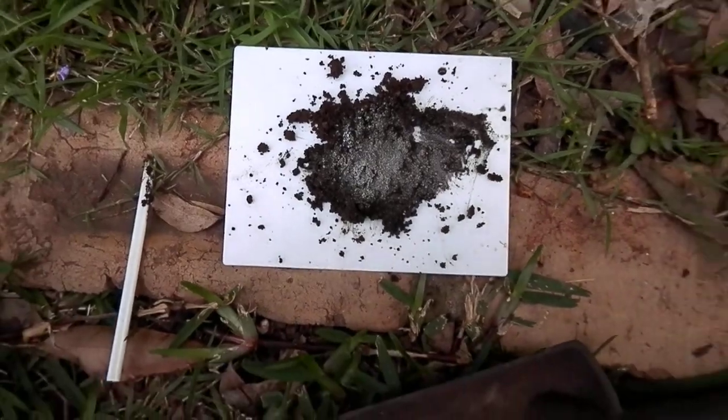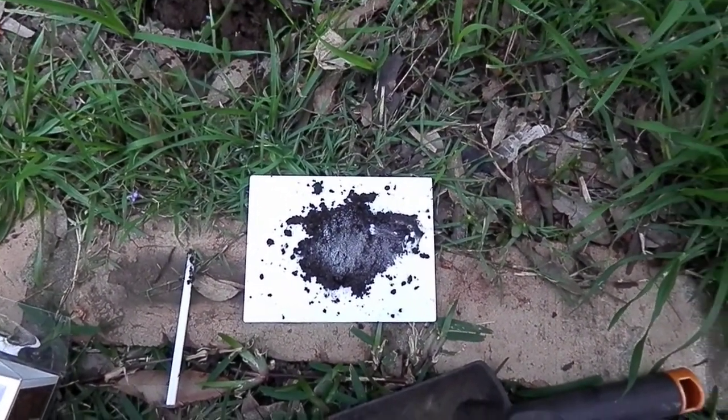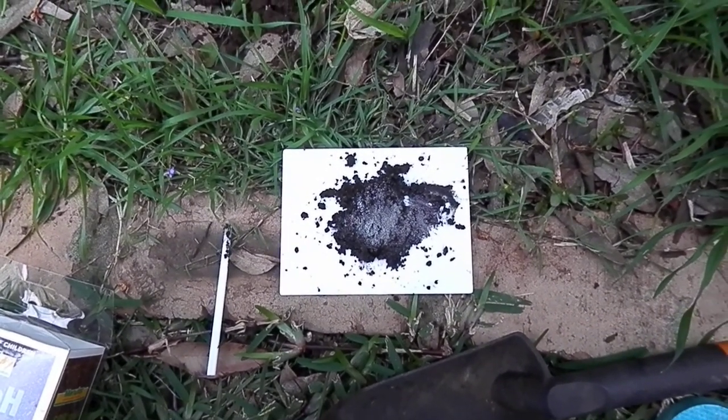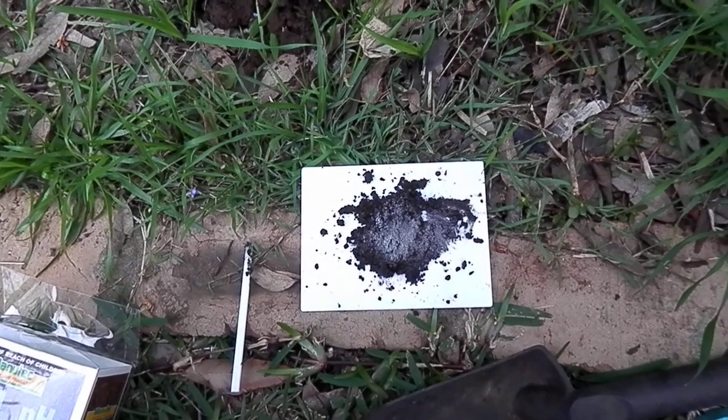So there you go, that's the soil pH testing. I'm happy with that — just keeping an eye on it. Thanks for watching.